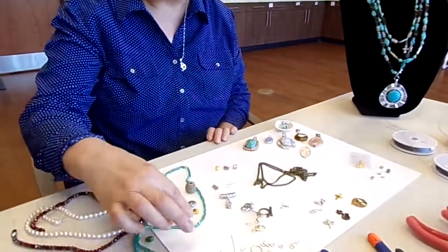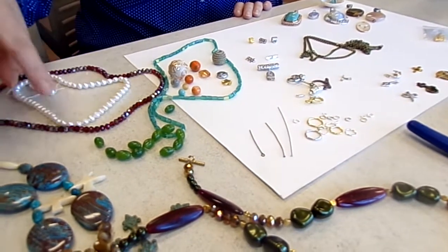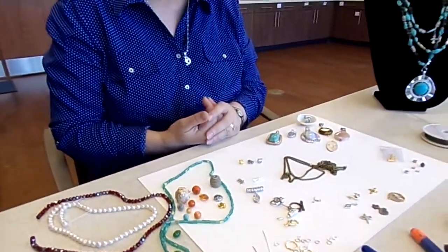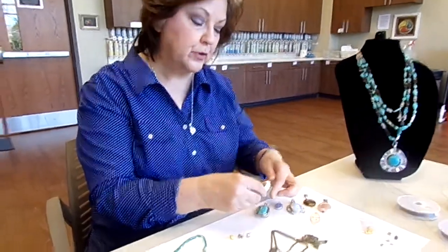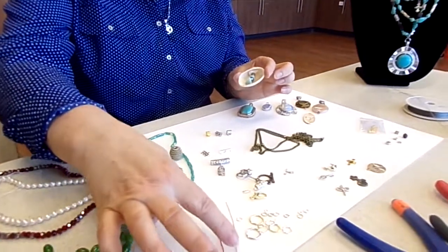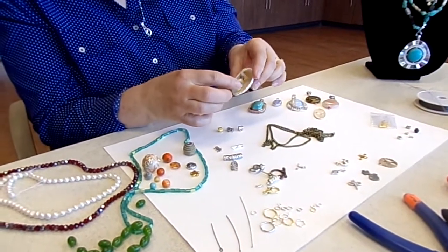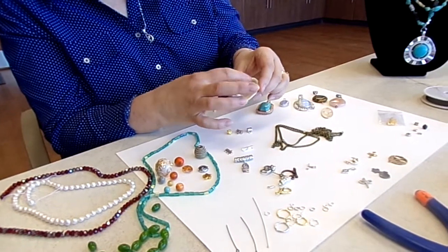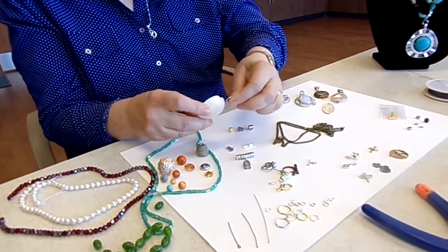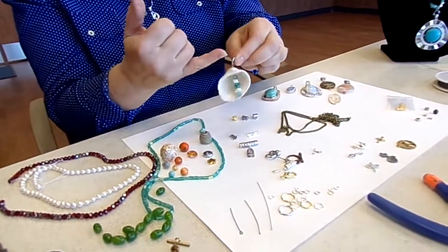Beads usually come strung — when you find them at a bead store they're strung like this, and you just cut them apart with scissors and use the beads as you need when building your necklace or bracelet. If you want to use something from nature, for example a shell, I used a two inch head pin, put on all of my beads — and as I said, beads can be anything, like these mother of pearl pieces that are not a particular shape but are drilled, so they're a bead. Then I used a tool to bend and loop the straight end of the head pin onto a jump ring, and now that's ready to feed through a chain.